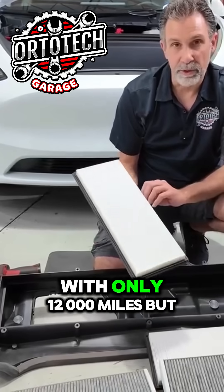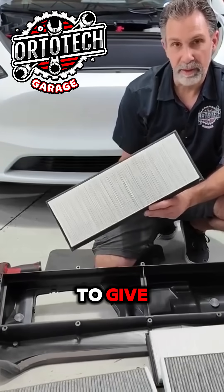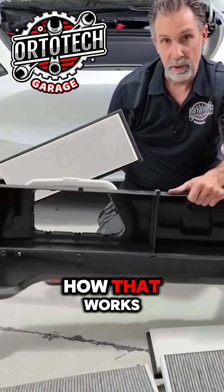We're just taking this apart for demonstration purposes. I'm not putting new filters in this car yet — it's too new with only 12,000 miles — but I wanted to be able to give you a full demonstration of how that works.